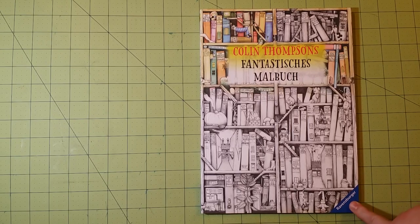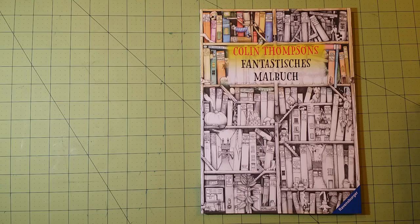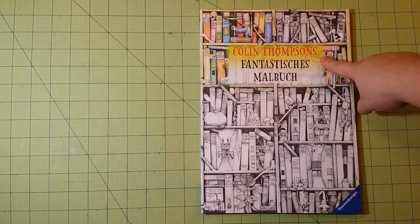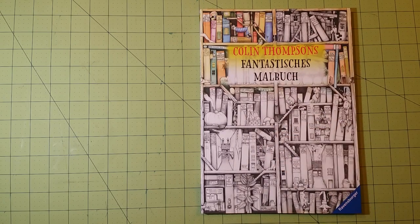So this is one produced by Ravensburger. If you don't know, they do a lot of puzzles and a lot of educational games kinds of things. And this was a book that Colin Thompson did, and they transformed it into the coloring book. So that's kind of cool. Dimensions of this book are almost 8½ by 11½ — more like 8¼ by 11¼ inches.